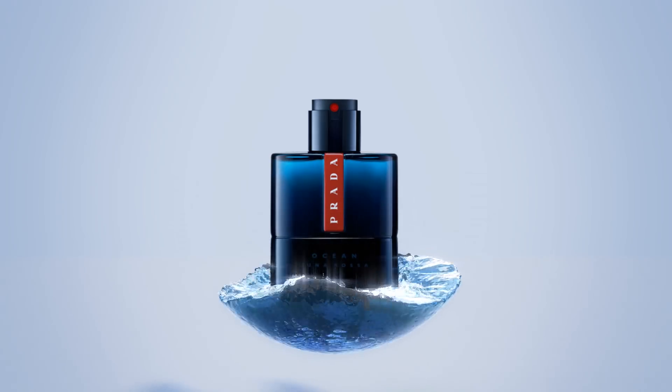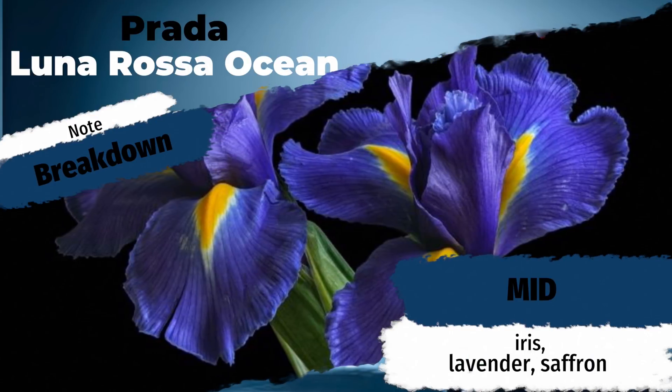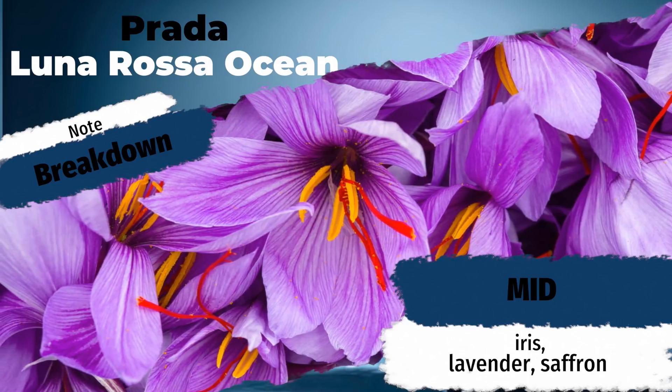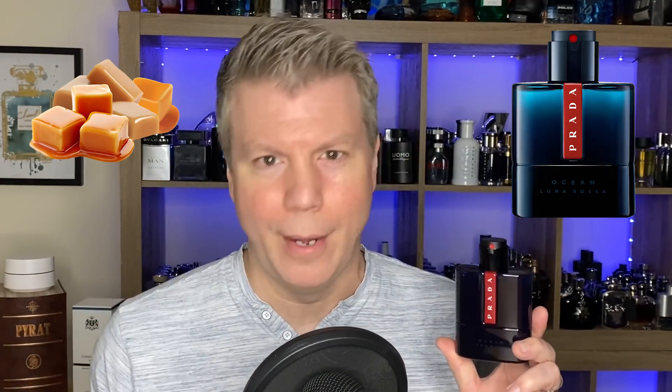Prada Luna Rosa Ocean features top notes of bergamot, pink pepper, and artemisia, with heart notes of iris, lavender, and saffron, resting on a base of vetiver, musk, and patchouli. I'm a little bit disappointed — I was hoping there would actually be a caramel note in there. But it makes sense that there's not a gourmand note in a summertime fresh fragrance. However, there are some spicy, interesting notes in there — artemisia and saffron — mixing things up a bit. Let's check out that juice.